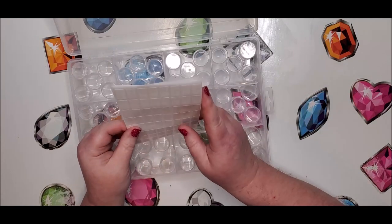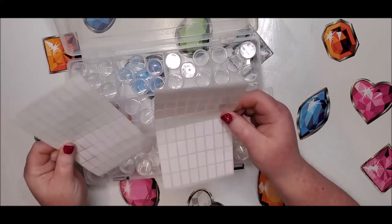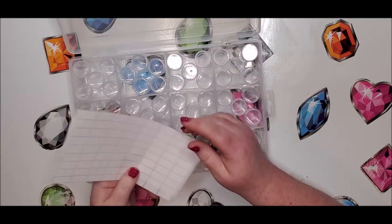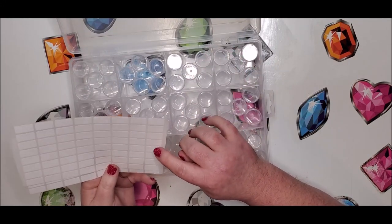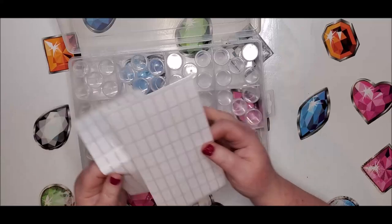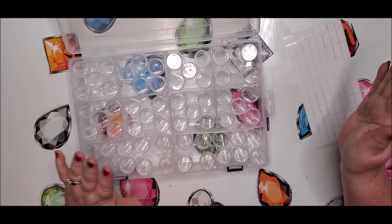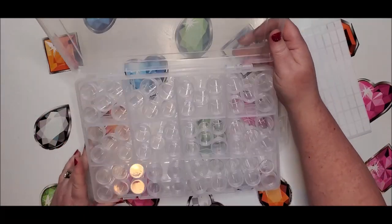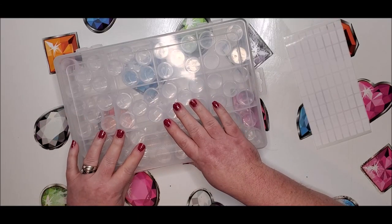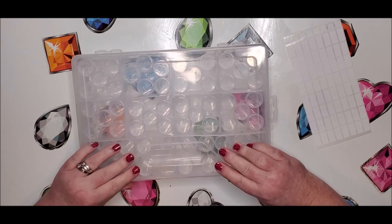It also comes with two sheets of labels — that's enough to cover all of the containers on here. There are 64 labels on each sheet, so you can label them up twice. It does come with a tray; I think mine got missed, but it comes with a small white tray as well. So the 60-grid is $17.99 on Amazon and it is Prime, so you will get it pretty quickly. The 104-grid is $20.99.